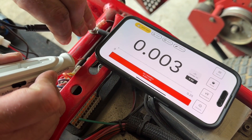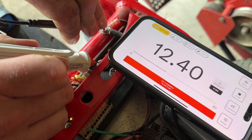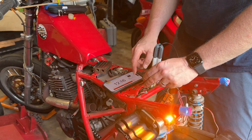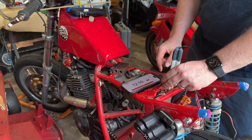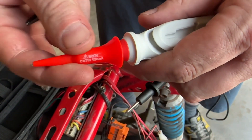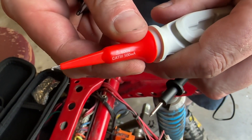Hey guys, it's Alisha with WTI. If you do any type of electrical work, then you know the importance of a good multimeter. This Pocket Pro is a multimeter, oscilloscope, and logger all-in-one space-saving design. If you were going to carry around all of those devices, it would take up a lot of space and be difficult to store, but this thing is so tiny and super portable.